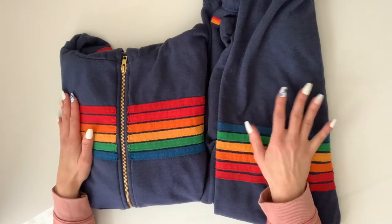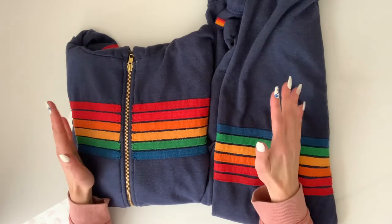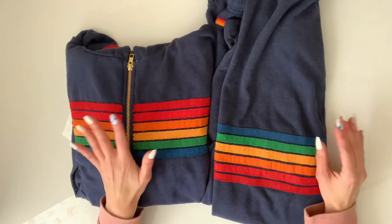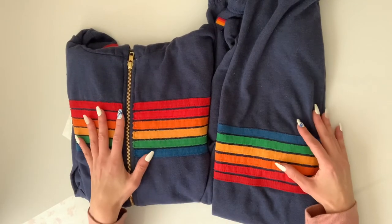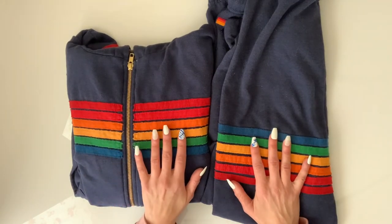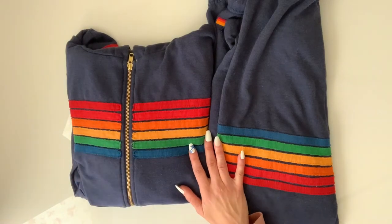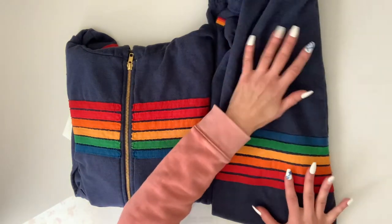I have worn it so much and of course I wash it every time I wear it, but in the wintertime when it's so cold out and I'm so lazy I will put it on after my shower in the morning and it's so comfortable I will wear it all day and then at night just go to sleep in it. So it's like lounge wear — I run errands in it and I'm even using it as pajamas.